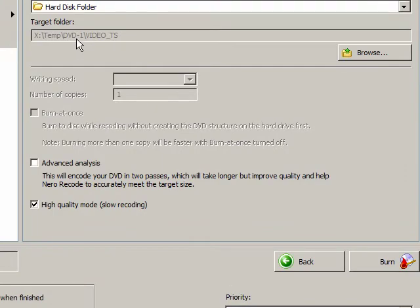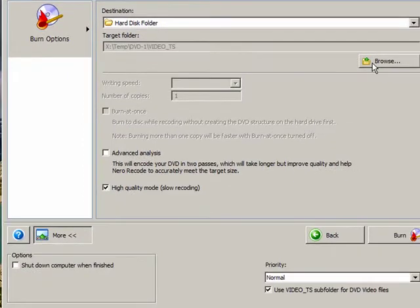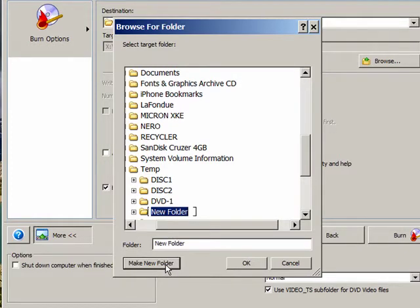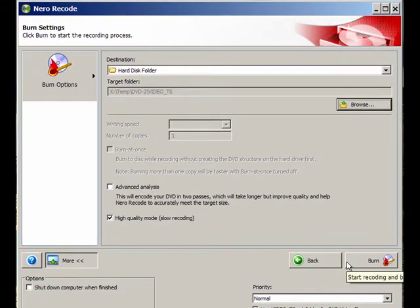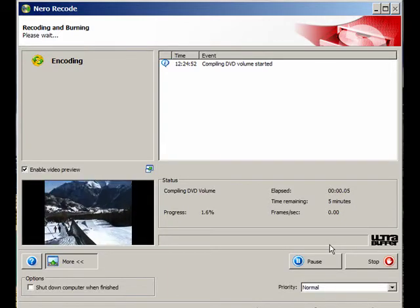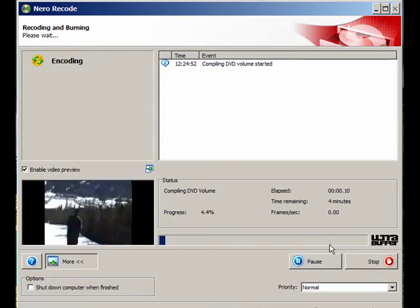Now we don't want to record this in DVD 1 because we'll just overwrite what's there. So we'll click Browse and under Temp, I'll make a new folder and call it DVD 2. Click OK. Sure enough, it's DVD 2. I will now, once again, select Burn. It's going through the same procedure and process — this is another five minutes or so.